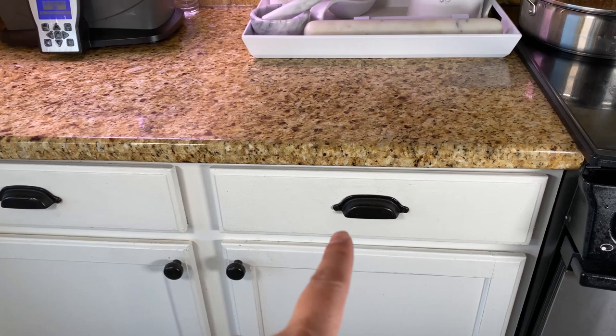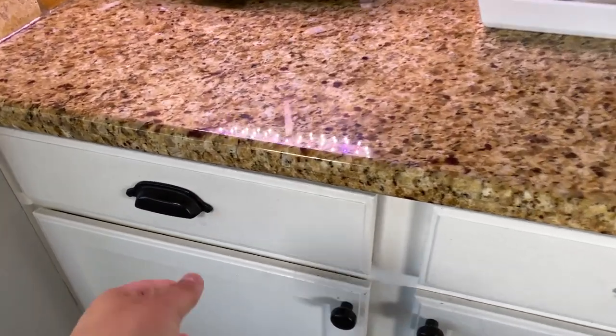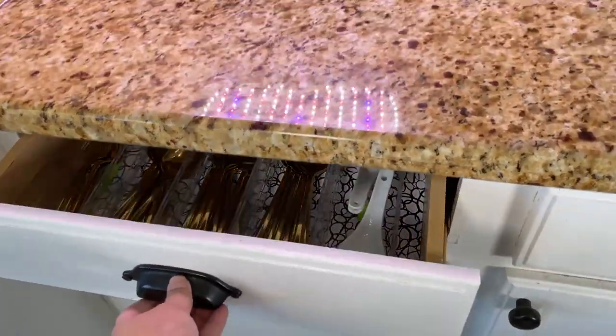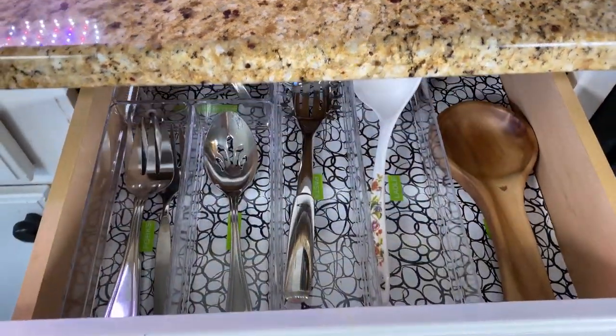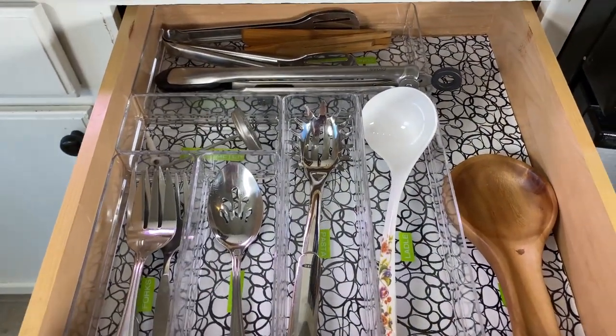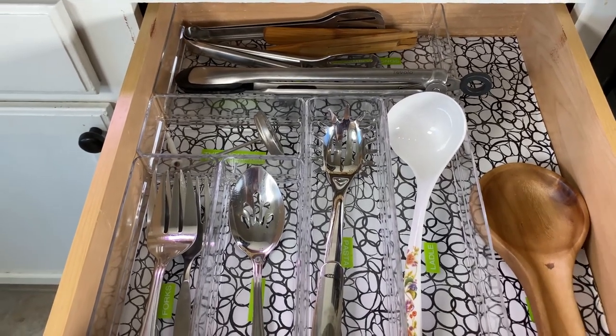My serving utensils drawer is next to my silverware drawer. If you want to see how I organize this, I'll link the video in the iCards above. My first tip on how to organize your serving utensils is to group them by their purpose. Because I've decluttered, I have a drawer specifically for serving utensils. I have three other drawers.